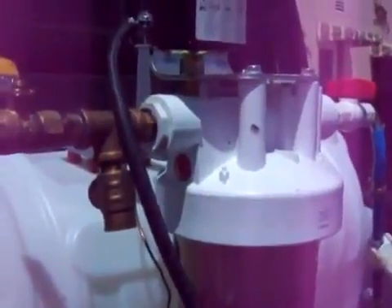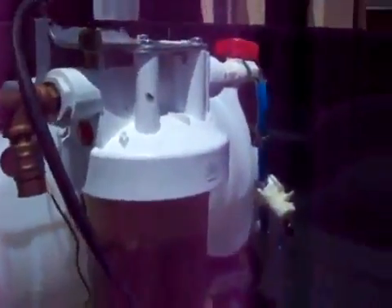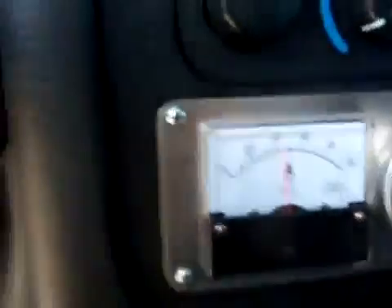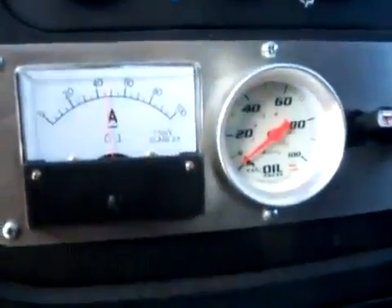It does require a couple of moments to get up to the required pressure, but again, that's because we have a prototype. As you can see, we're making all kinds of hydrogen there. We're going to let our pressure build up here a tad. As you can see, we're drawing about 50 amps and our pressure is starting to rise.